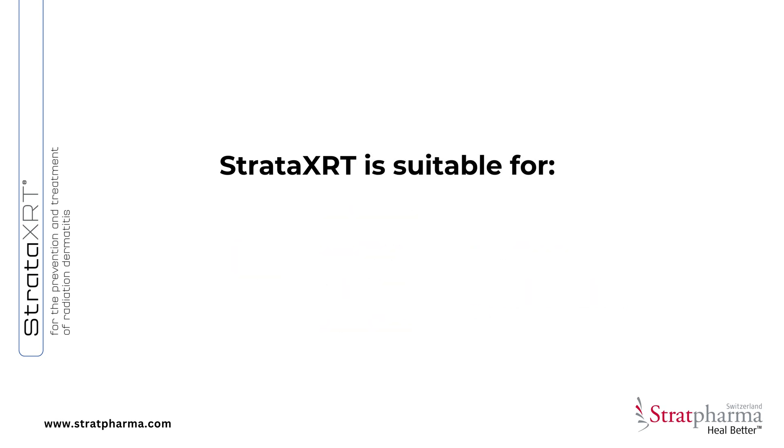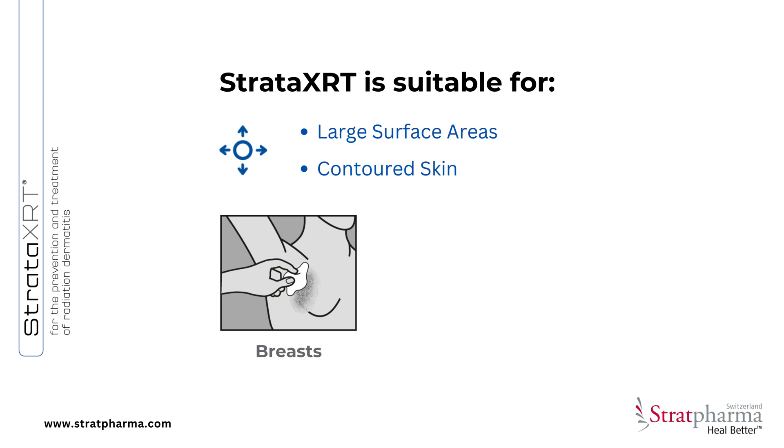Stratar XRT is suitable for large surface areas and contoured skin like the breasts, head, and neck.